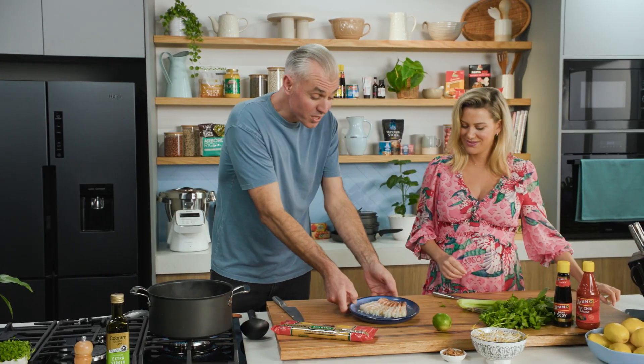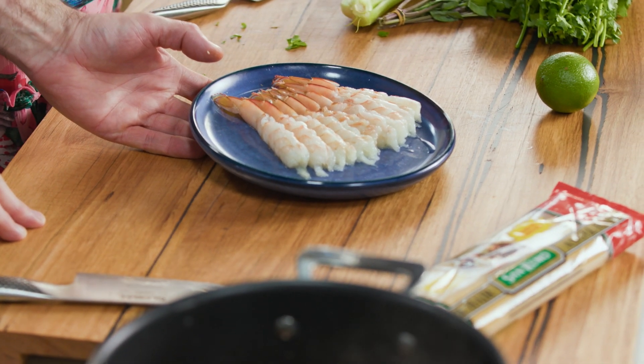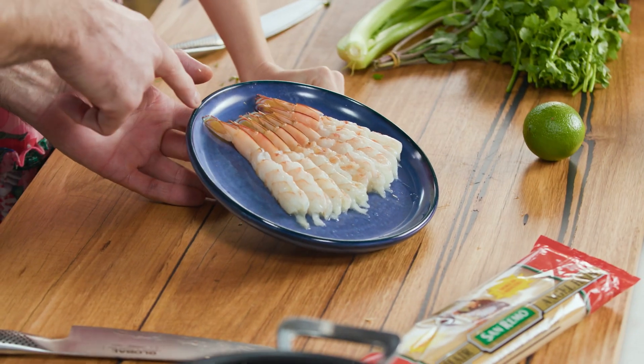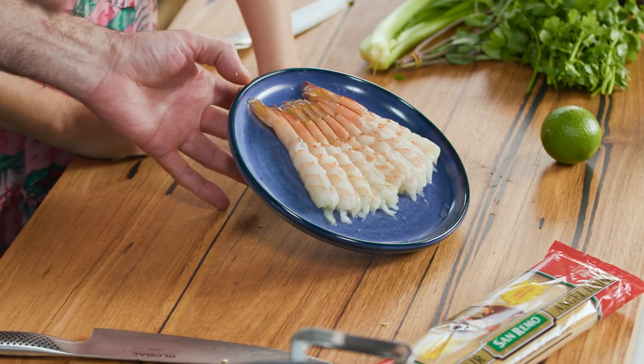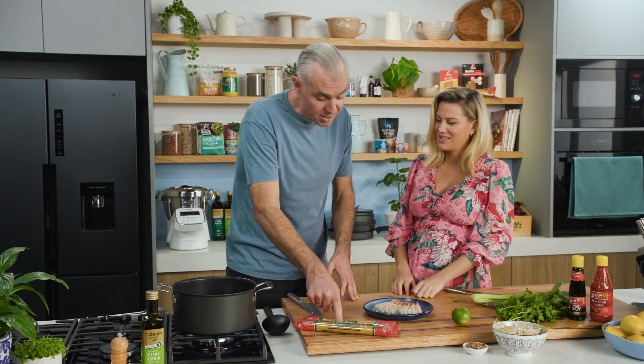Adam is using Spencer Gulf South Australian prawns — he's a big advocate for South Australian produce. You can identify them by their lovely little blue tail, which you can only get in South Australia. The pasta will take two minutes, so bring the stock back to the boil.